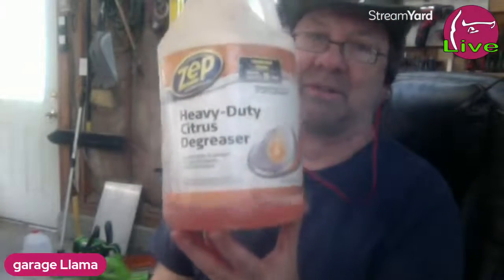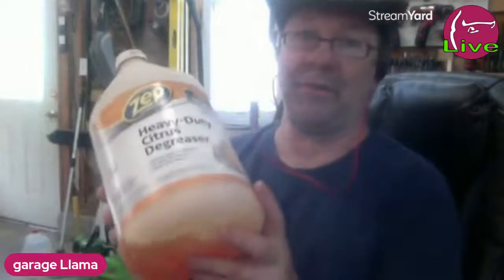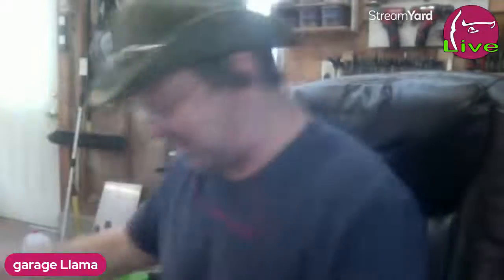Any of those orange cleaners work. I get it at Lowe's. I literally bought this gallon probably 10 years ago - that's how long it lasts. I always mix it down, it works really well. We used to use it in the schools when I worked there back in the late 80s, early 90s. We stripped floors with it - stripped the wax off the floor. It works really good but it is a little greasy feeling, it's semi-concentrated heavy-duty citrus degreaser.